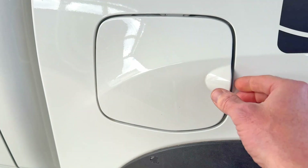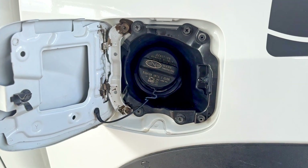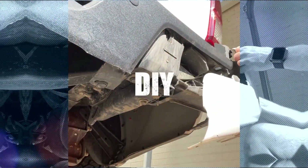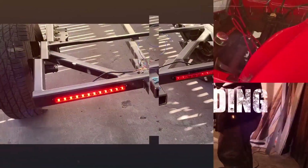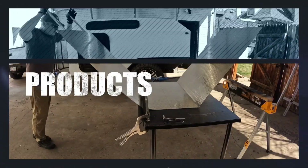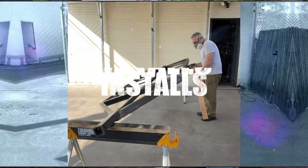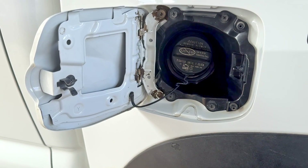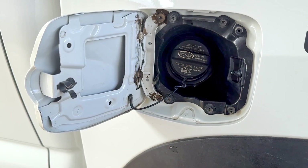The Great Debate: where do you put your gas cap? You're filling your gas, and everyone seems to have an opinion on this.